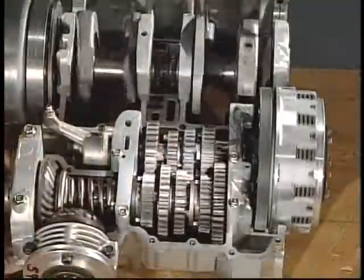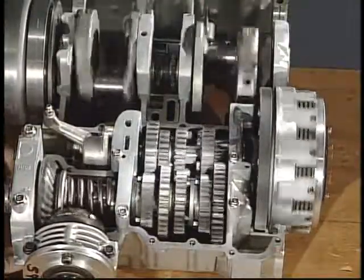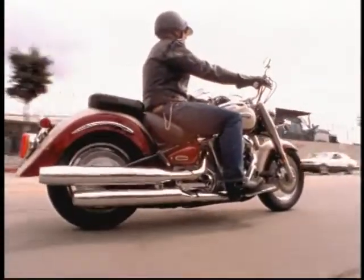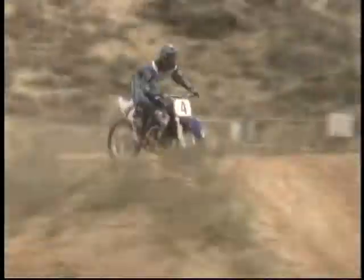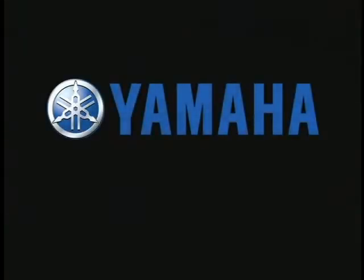Finally, when reassembling a transmission, be sure to shift through all the gears before installing the engine. Effective service and repair of drivetrain systems require a clear understanding of their operation. Yamaha customers depend on your knowledge and ability every time they bring a unit to your shop. We hope the material presented here helps you in your pursuit of total customer satisfaction.